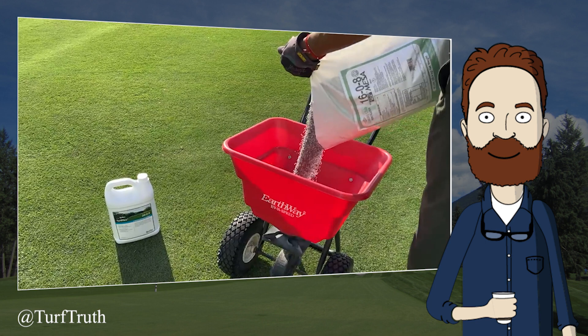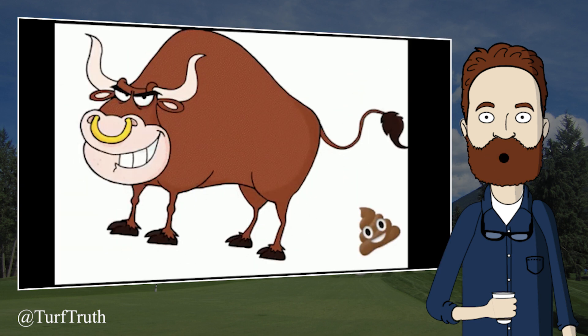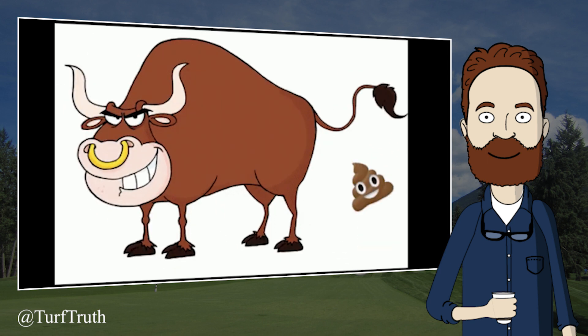They claim to have gone to college to learn about soil and soil testing, combining all those interactions that affect nutrient availability to a plant, along with agronomy expertise, knowledge of products, and soil amendments — calling it a perfect representation of their platform. The Turf Truth host responds: they have certainly created a perfect example of something, though they don't want to say what.